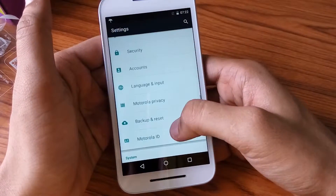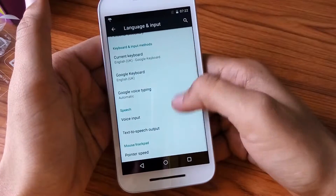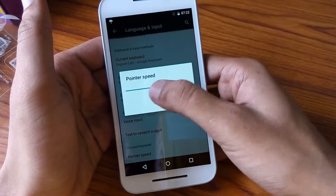You can back up your data here. Like all other Android devices, it supports language input, voice input, and pointer speed adjustment.